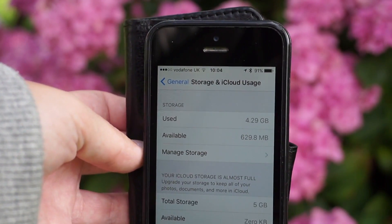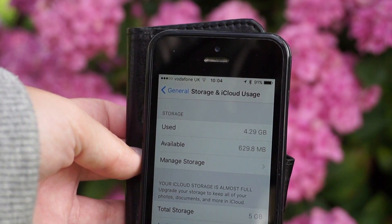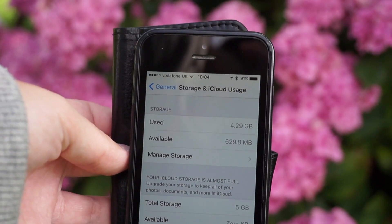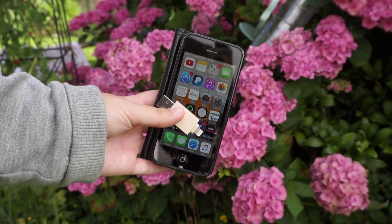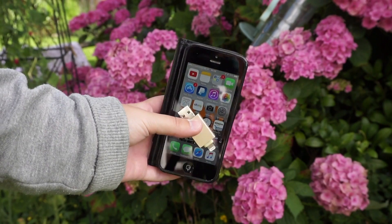Now if you are like me and don't have a high capacity phone, you may be low on storage. I find myself having to delete certain older photos so that I can take new ones. However, with this product it means I no longer find myself having to delete items off my phone.